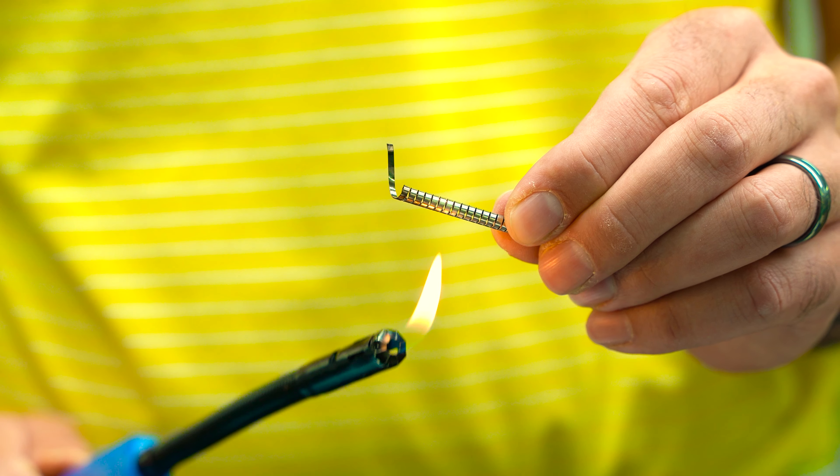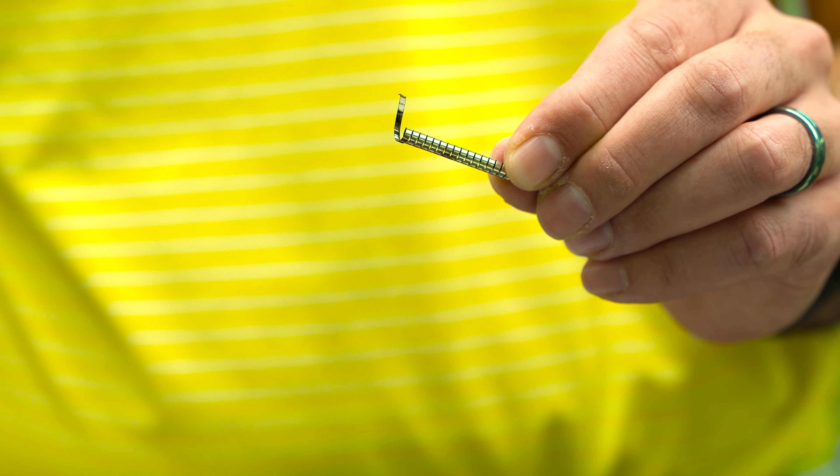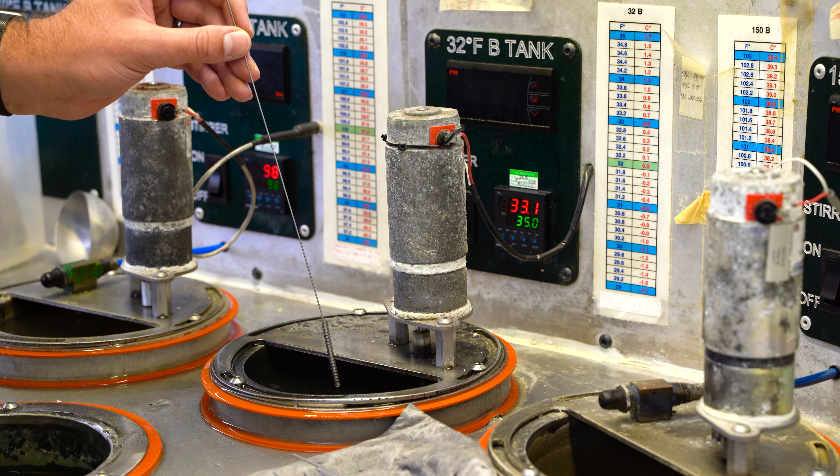When it gets hot, it winds up. When it cools, it uncoils. In order to read accurately, the entire coil has to be submerged into the process media.